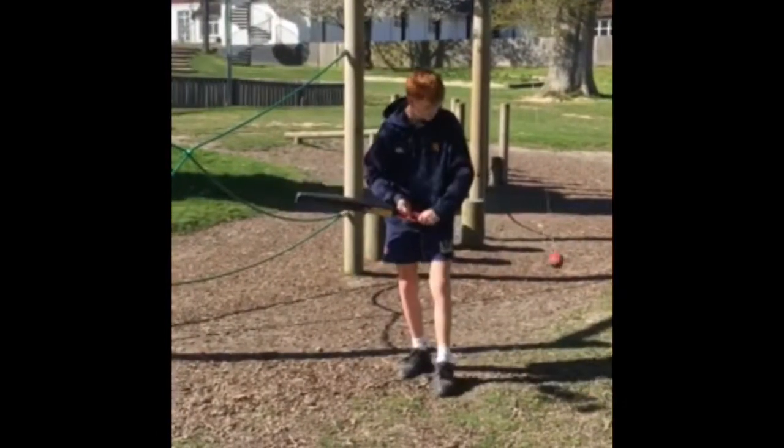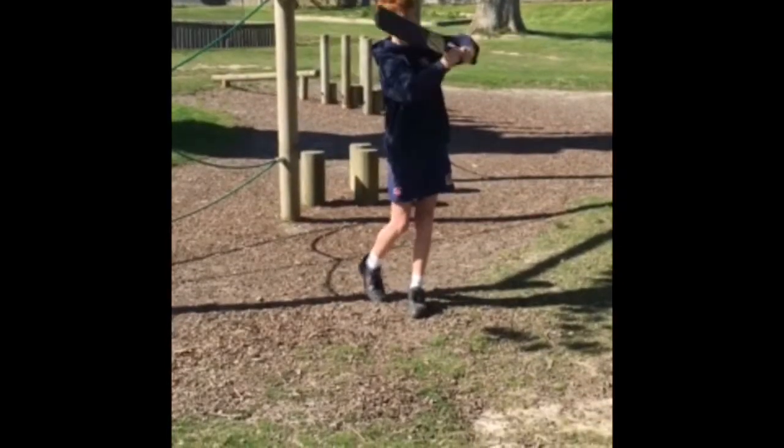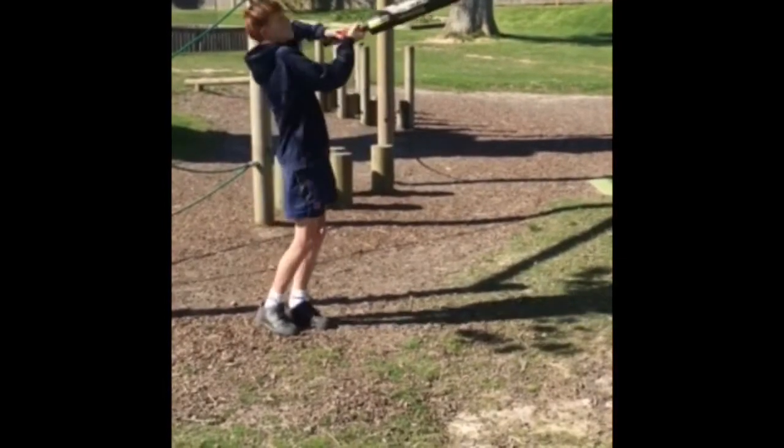He just needs to be careful that when he hits it hard it doesn't come back and knock him out. He can practice his pull shot — it's good for timing — and then he might become better at swing ball.